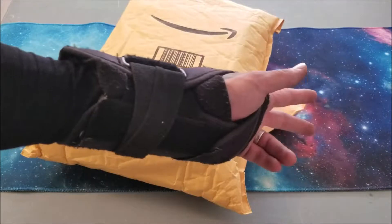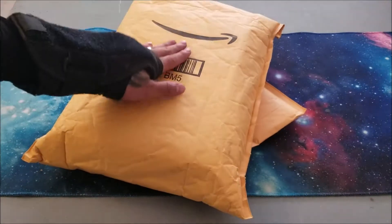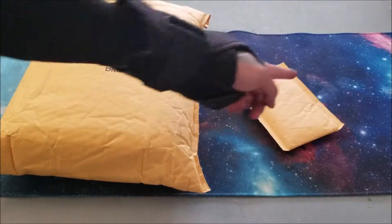Hey, it's your still injured boy Okina over here. I got some very exciting packages in the mail today — from Amazon and one from eBay. That one took a little bit longer.